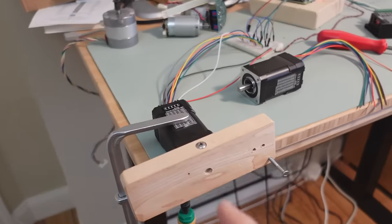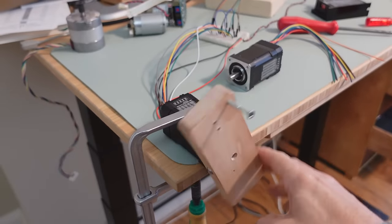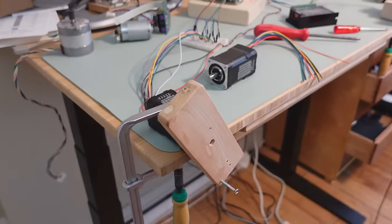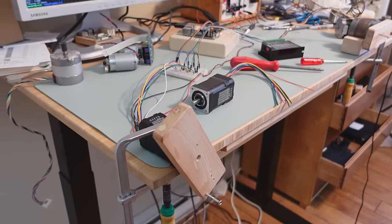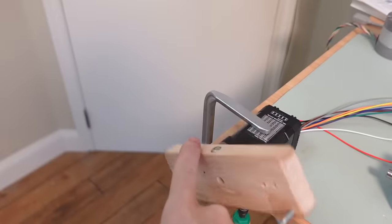Although if this one falls more than a turn out of sync, it just gives up and doesn't try anymore until I power cycle it. It also has a fault signal it can send back to the computer indicating that it's out of sync and has given up.